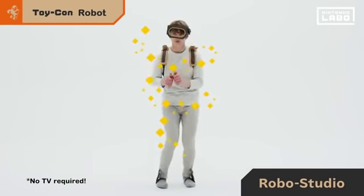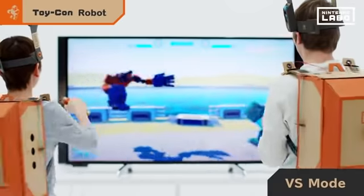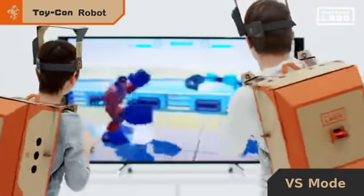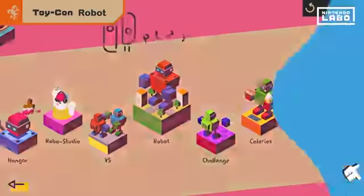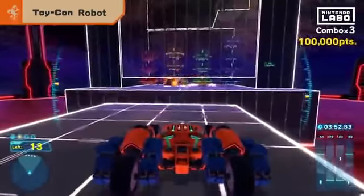Imagine the possibilities. If you make two Toy-Con robots, you and a friend can battle. Who built the better bot? There's only one way to find out.